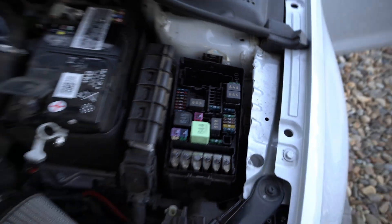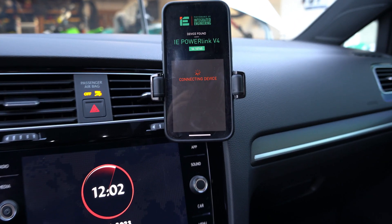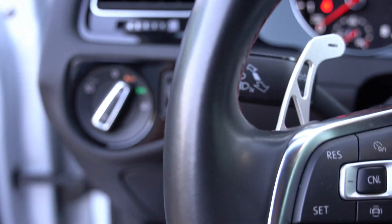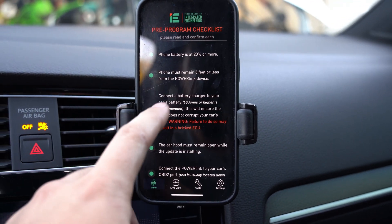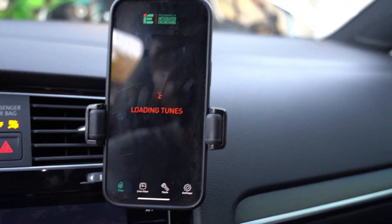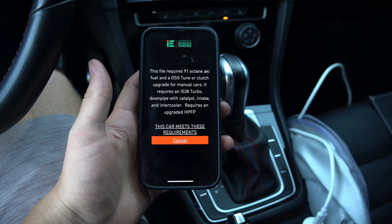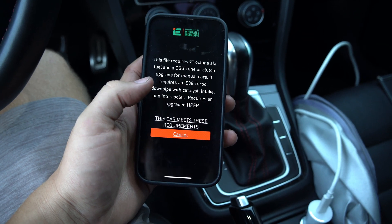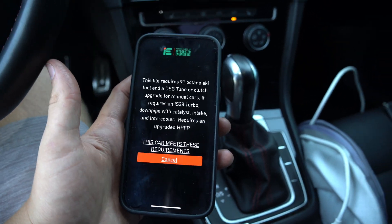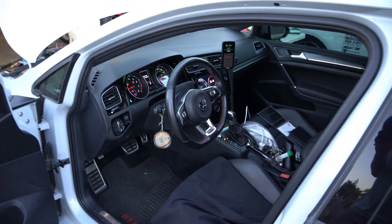We put the fuse back in but haven't connected the battery yet - we're doing the new IE tune first. Connecting to the PowerLink, flashing the 91 high pressure fuel pump tune for the IS38. Make sure all categories are checked and your phone is over 20% battery. The IS38 with high pressure fuel pump tune is right there - and we didn't have to buy credits, it's free. Beginning the flash - just finished.